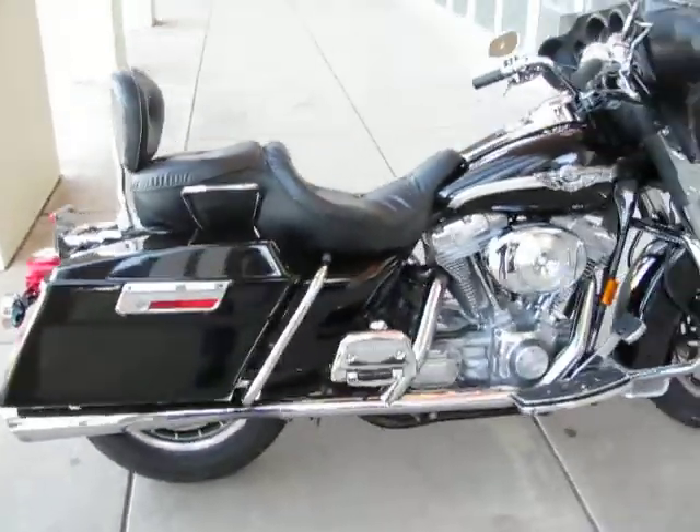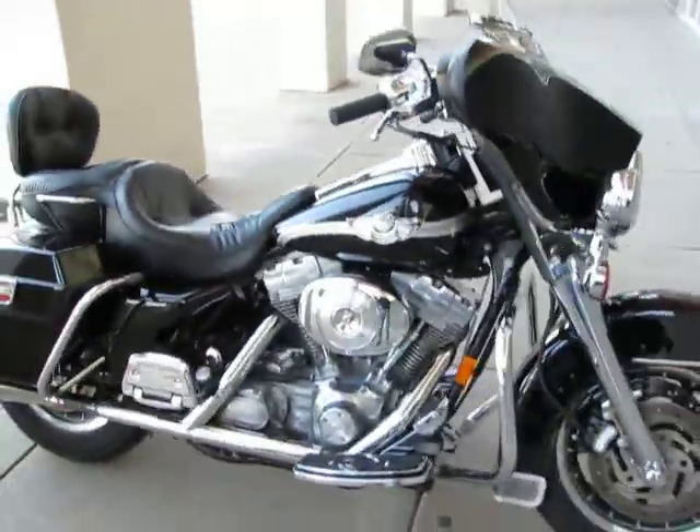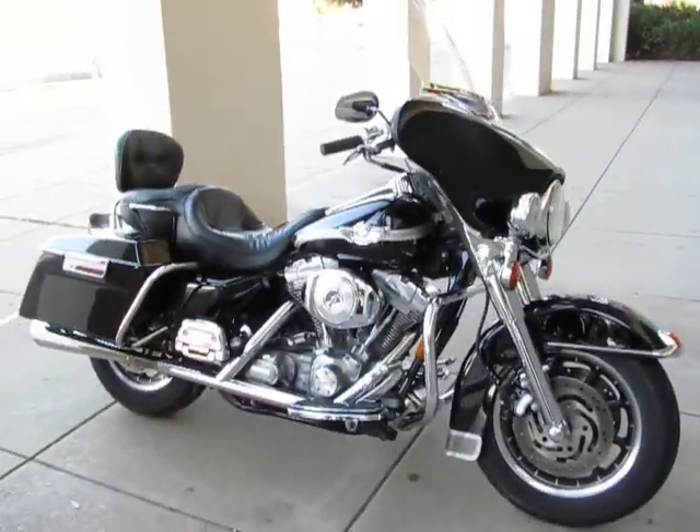Otherwise, you've got a nice rider — an 03 Anniversary Electroglide standard. It's ready to ride, it's priced right. Thanks for looking and thanks for your time.